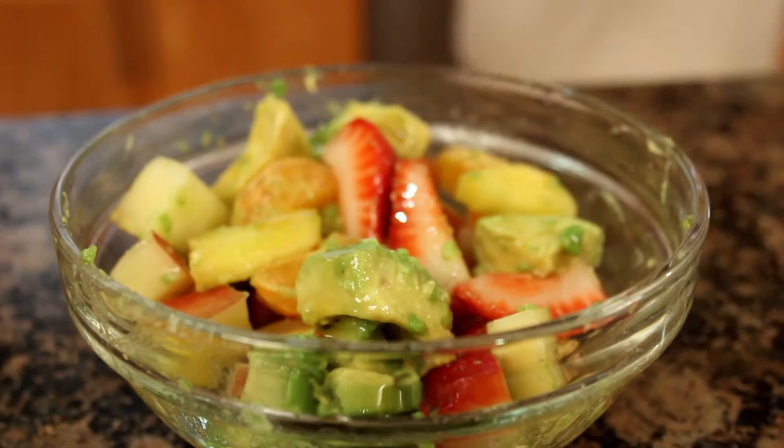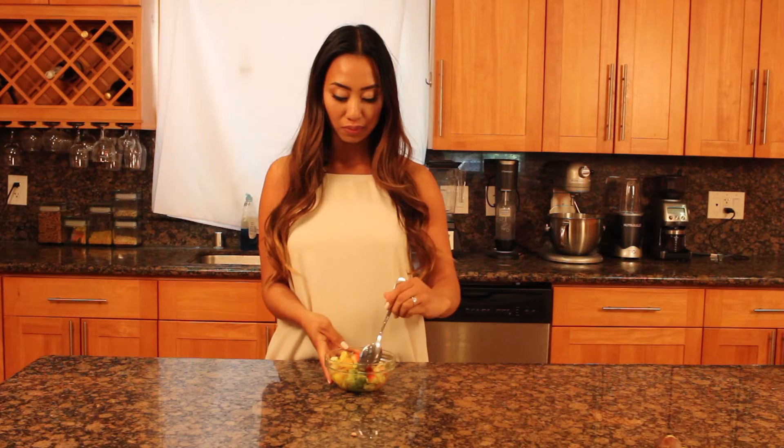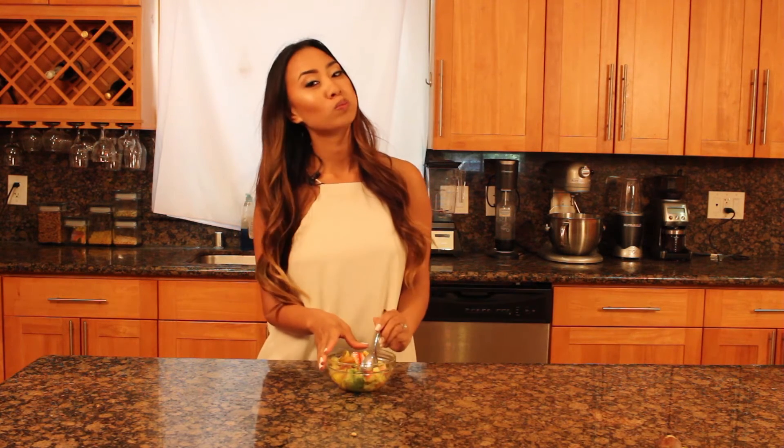So there you have it guys, your avocado fruit salad. It's great for summer barbecues. Get a little bit of everything — sweet and healthy.